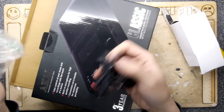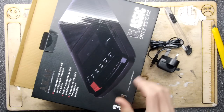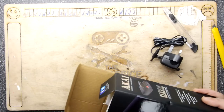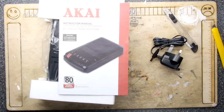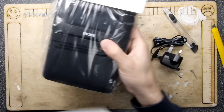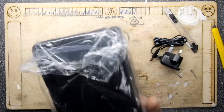It didn't say anything on the packet about having that — I was getting really down on it thinking I'd have to run it off batteries, which sucks. But now I can't see how it can be bad. It also comes with a proper instruction booklet with a warranty — that's pretty awesome.